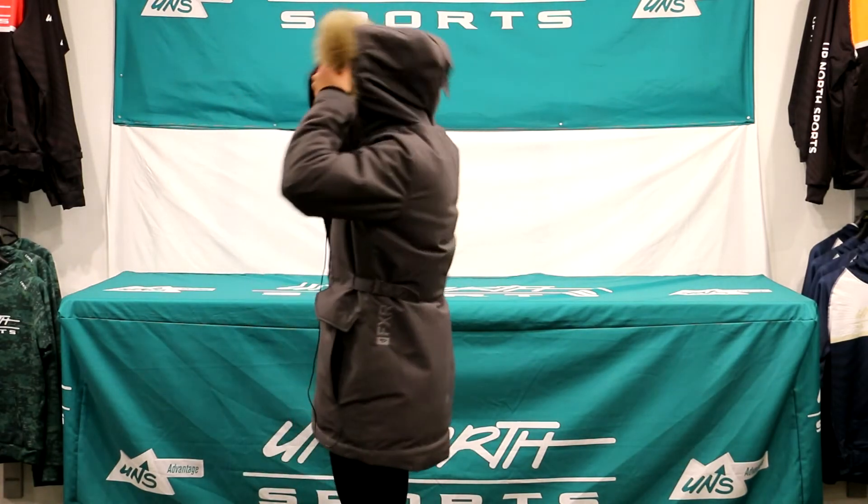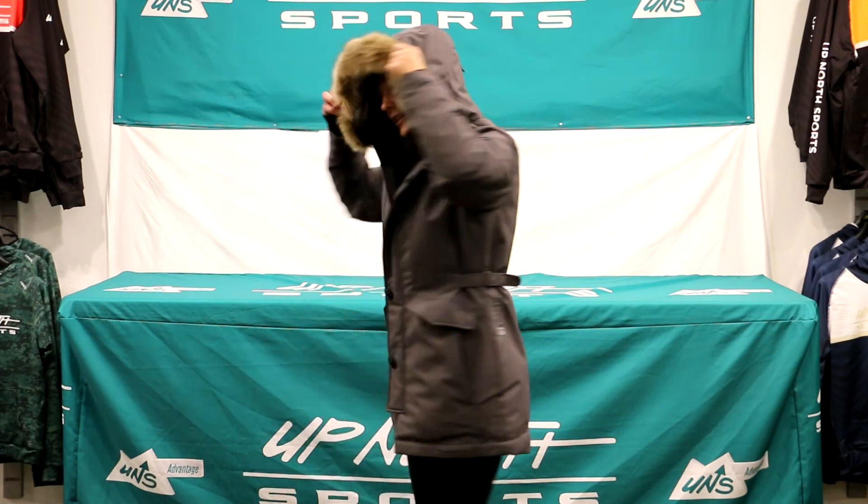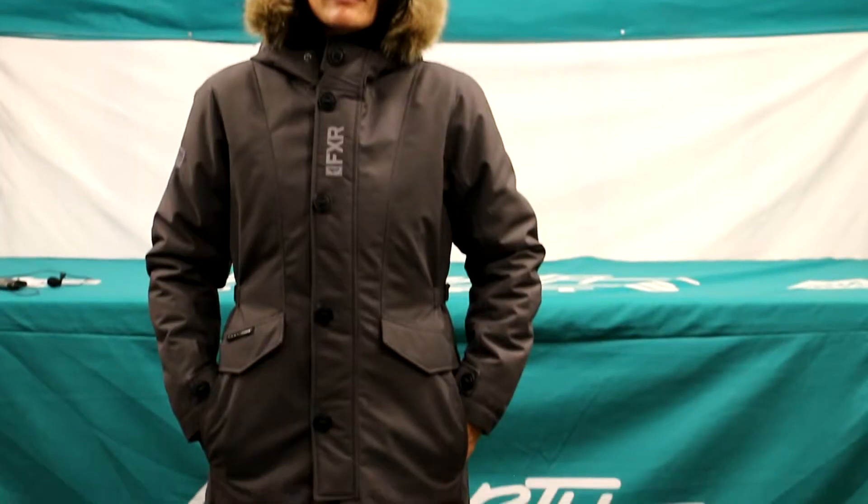There is a hood — I'll show you the back here. There's a hood that has fur on it. If you're not into that so much, you can zip it off.